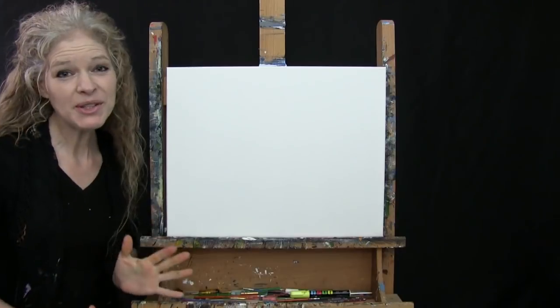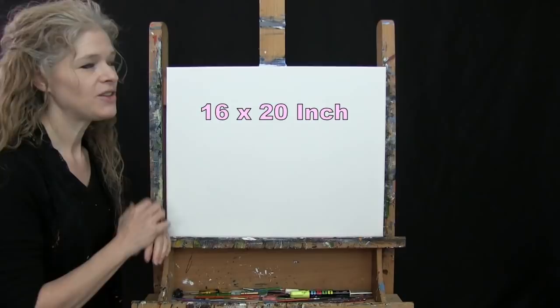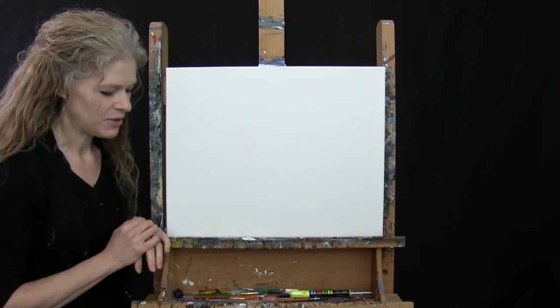For my materials today I'm going to be using a stretched and primed 16 by 20 inch canvas. If you're painting along with me you can certainly switch up the size, but that's what I'll be using.